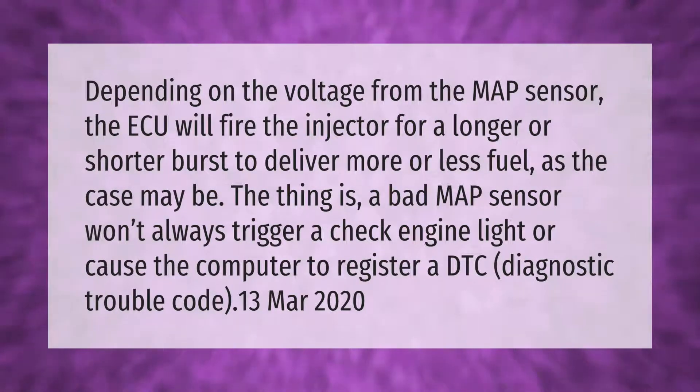A bad MAP sensor won't always trigger a check engine light or cause the computer to register a DTC (diagnostic trouble code).